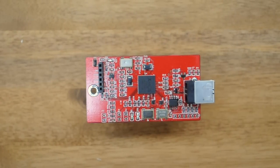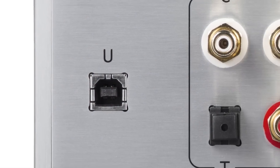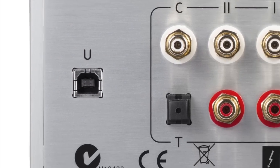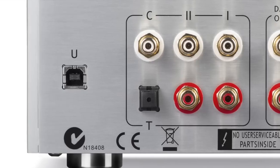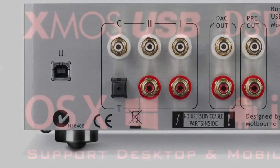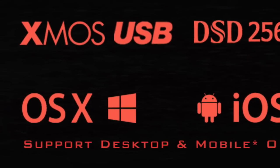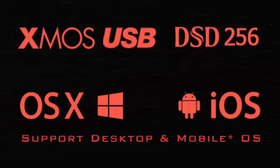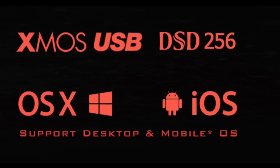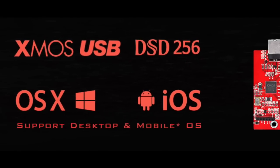The new USB model features the best digital interface from XMOS with their eight-core U6 chip, supporting native DSD 256 playback and up to 32-bit depth. The XMOS interface offers the highest level of connectivity, from desktop Windows-based systems and Apple's OS X to major mobile platforms such as Apple's iOS and Android.